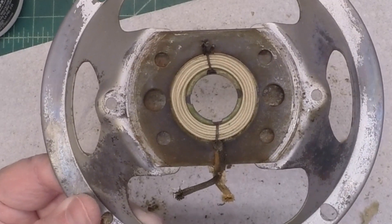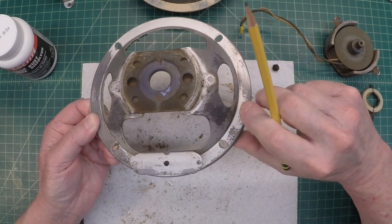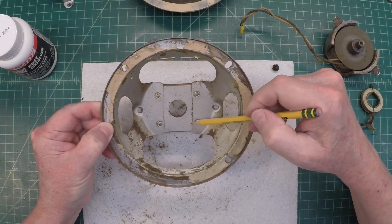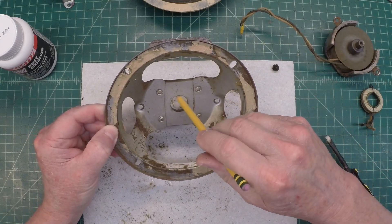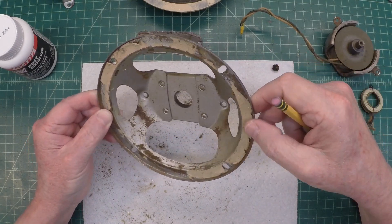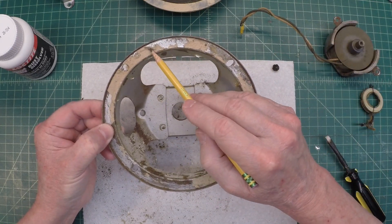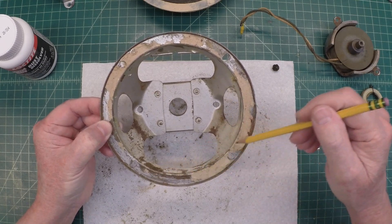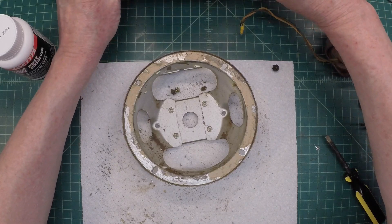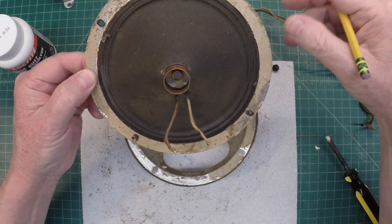This is the soft iron material right here, attached to the frame itself by some pop rivets as you can see, and hopefully it's well centered. We'll leave these in place, of course. I'll wash this off real good and clean up around the edges where the surround can lay back down flat, then we'll see if I need to build the gasket back up.